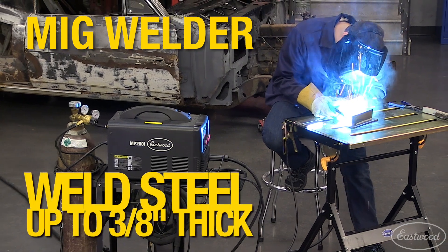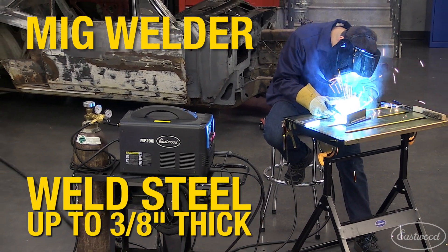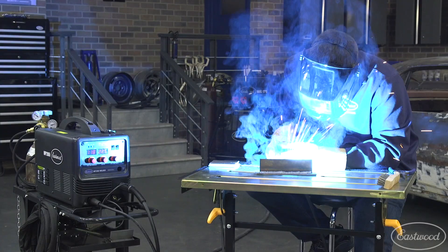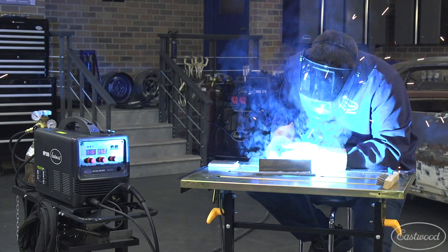Use it as a MIG to weld 24 gauge sheet metal to 3/8 of an inch thick steel, making it great for thin body panels to tubing and heavier plate — basically everything on that restoration.